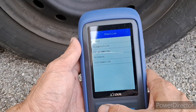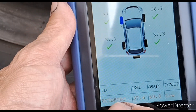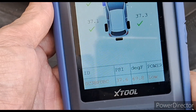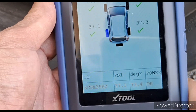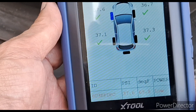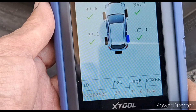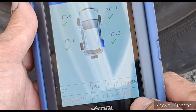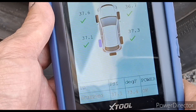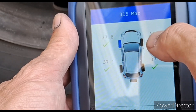That's how you use this tool to read the sensor. Each time you move to a different wheel, it gives you the sensor ID — and they all have their own unique ID. I also noticed it says 'power low' on some of them. This one is okay, this one is low, this one is okay, this one is low — so you can see the battery is low on those sensors.